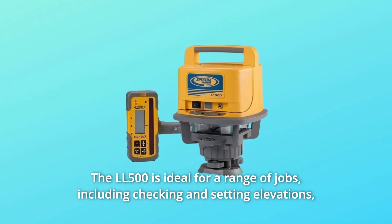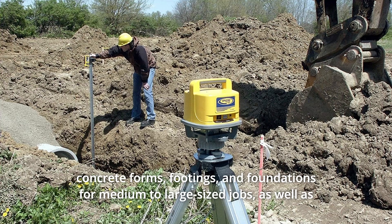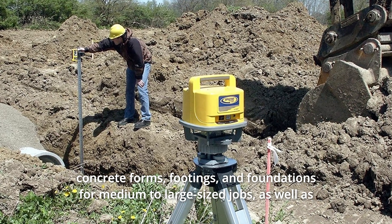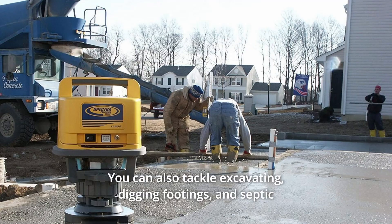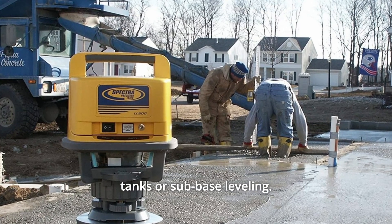The LL500 is ideal for a range of jobs, including checking and setting elevations, concrete forms, footings, and foundations for medium to large-sized jobs, as well as longer-range machine control applications. You can also tackle excavating, digging footings, and septic tanks or sub-base leveling.